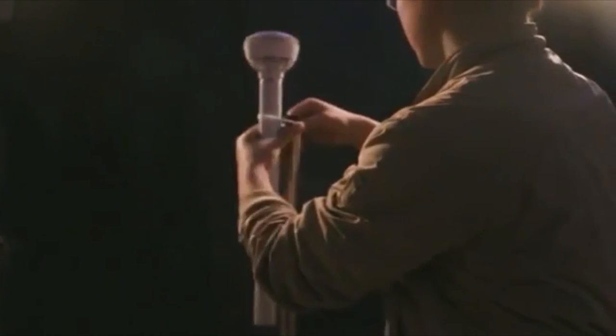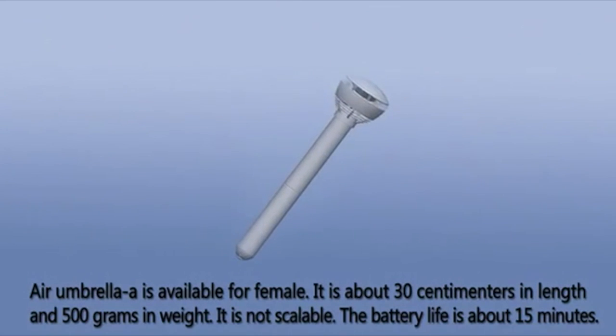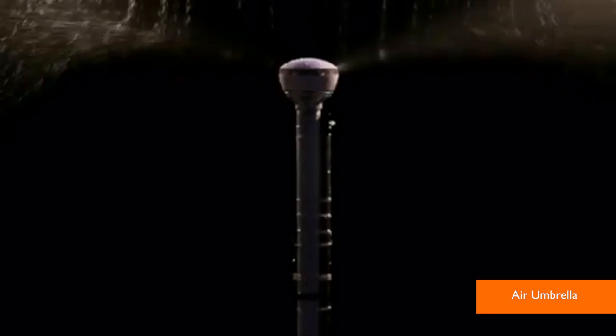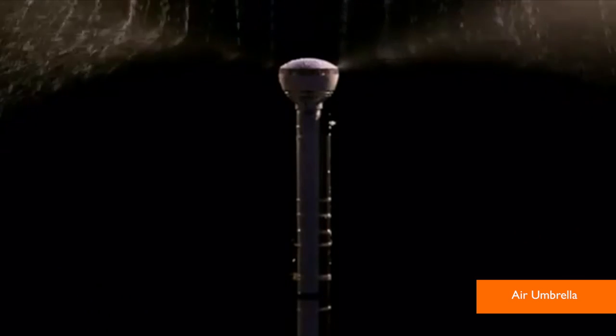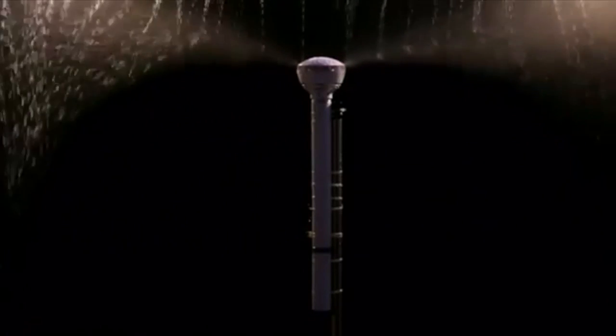A Kickstarter project is creating umbrellas powered by air flow. The fundraising page calls it the air umbrella, or a real invisible umbrella. The rod-shaped umbrella keeps users dry by redirecting that rain upwards using its motor fan blade and rechargeable lithium battery.